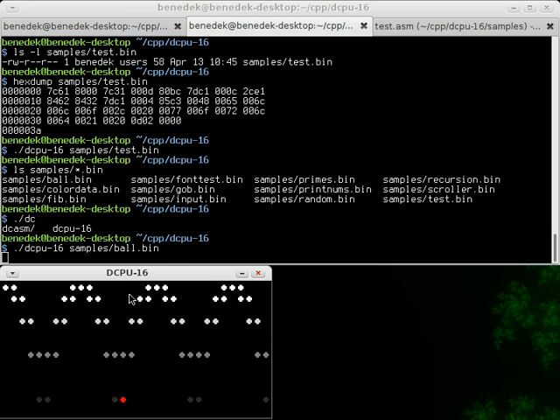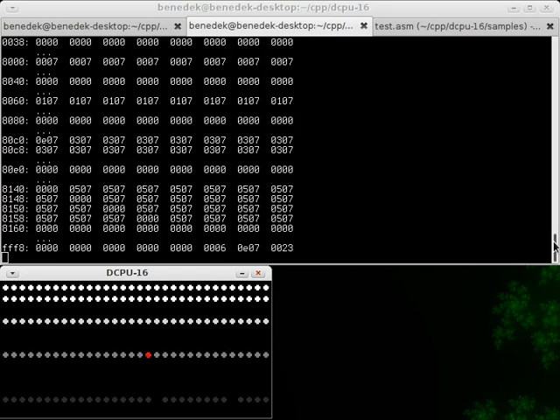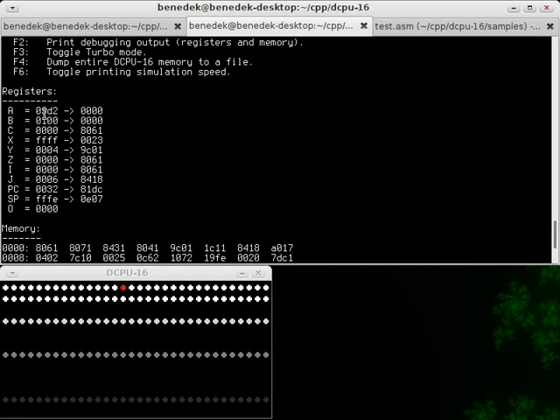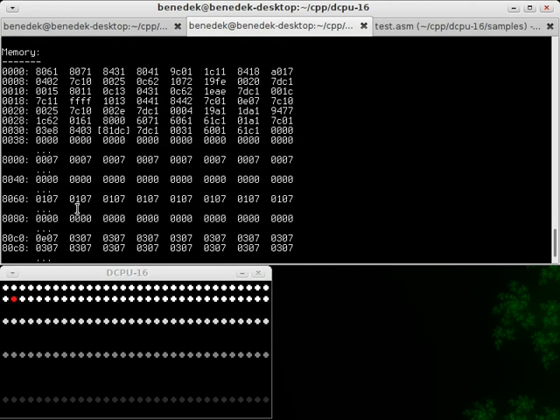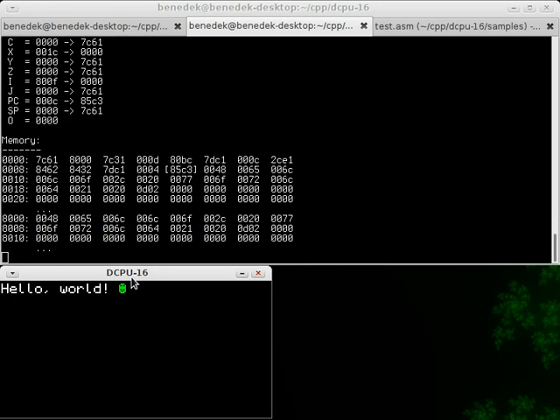If you press F1 in the emulator you get a list of some options. You can dump the contents of the registers and the memory of the DCPU16, so you see what the program is working on. Here are all the registers, what they are pointing to in the memory, and here's the memory itself. Let's try it on a test program — you can see the contents of the video memory here and the program here.